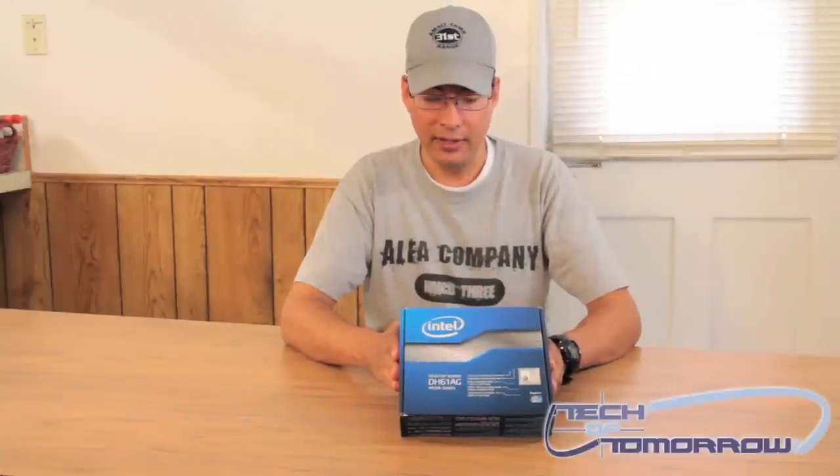This is Brian Ramirez again with TechItTomorrow, back with another unboxing for you. I'll show you the Intel DH61AG Mini ITX motherboard.